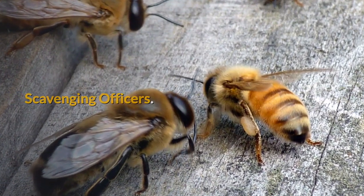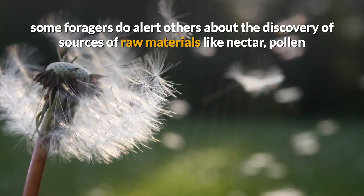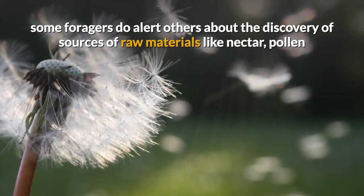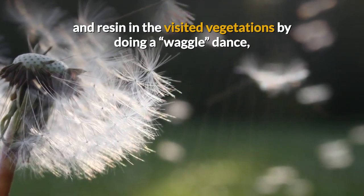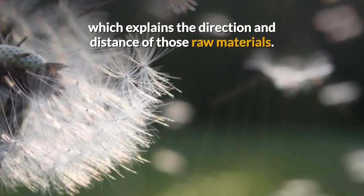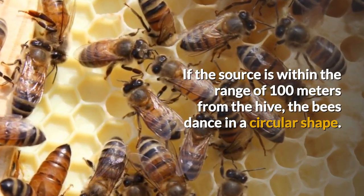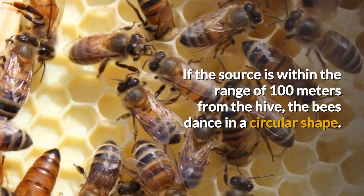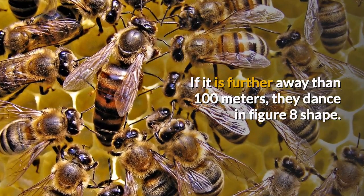Scavenging Officers. In the performance of their duties, some foragers alert others about the discovery of sources of raw materials like nectar, pollen, and resin in the visited vegetations by doing a waggle dance, which explains the direction and distance of those raw materials. If the source is within the range of 100 meters from the hive, the bees dance in a circular shape. If it is further away than 100 meters, they dance in a figure-8 shape.